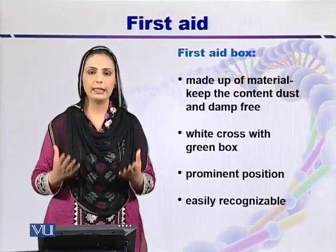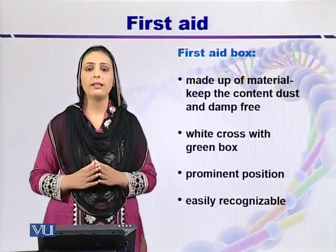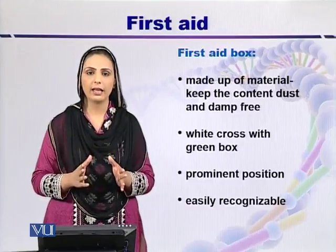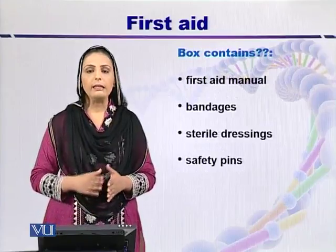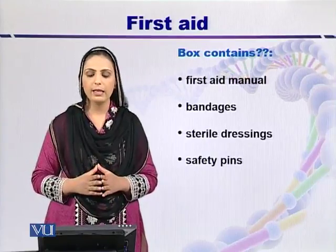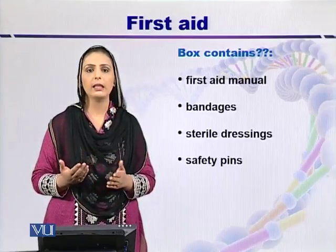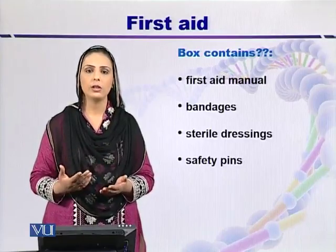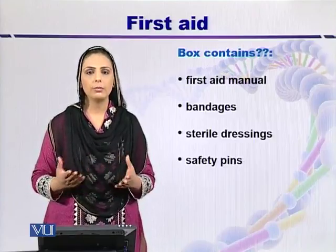In laboratories, the first aid box should be placed at a prominent position where it is easily recognizable by its symbol. Apart from protective clothing and safety equipment, the box must also contain a first aid manual, so that even if no one is trained in first aid, they can refer to it during an accident.